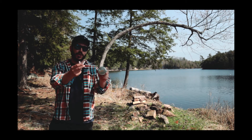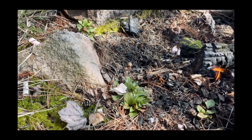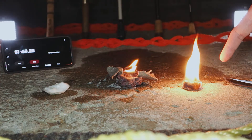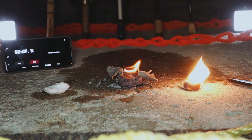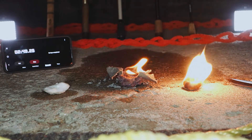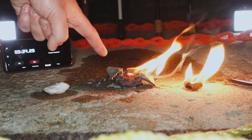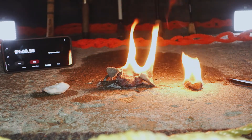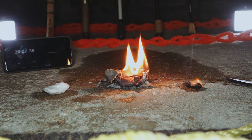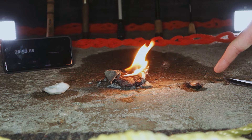I'm going to be reviewing the Bigfoot Bushcraft fire plugs — I'll link to that in the description and maybe you can find it in the corner. During the wet burn, this one is actually getting bigger now; I think some of it's drying out and more of it is catching. Okay, fire plug is pretty much out.